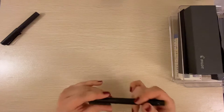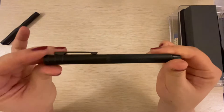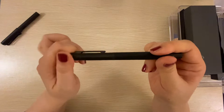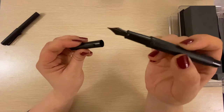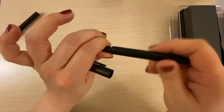Number one, the least expensive fountain pen I bought is this one right here. It's by Hongdian — H-O-N-G-D-I-A-N. I bought it on Amazon for around $11. I got an extra fine nib, and it got really good ratings on Amazon. It also came with a converter, which is nice.